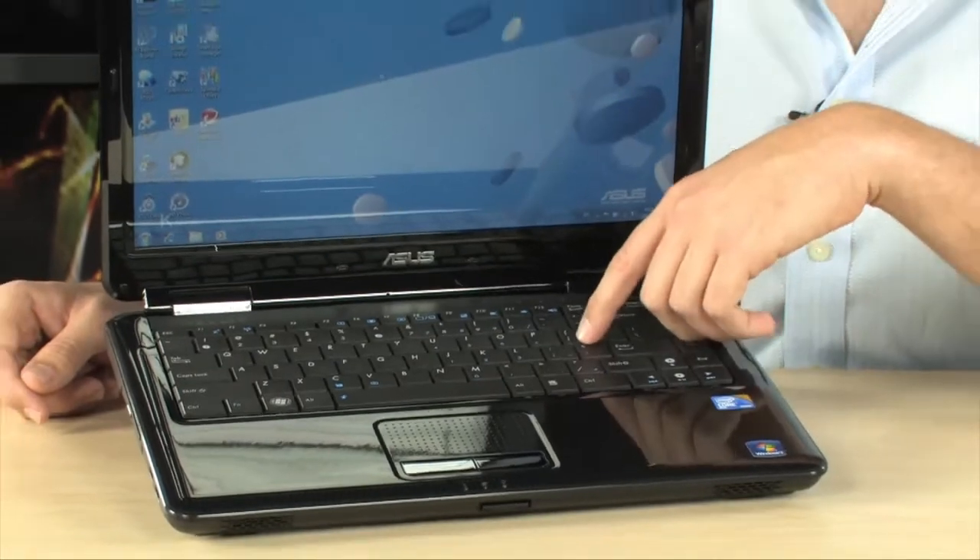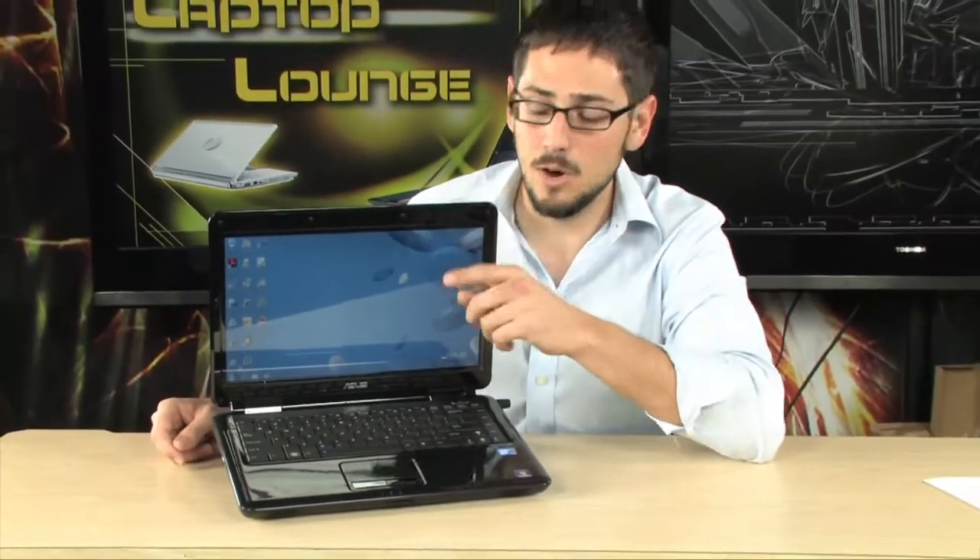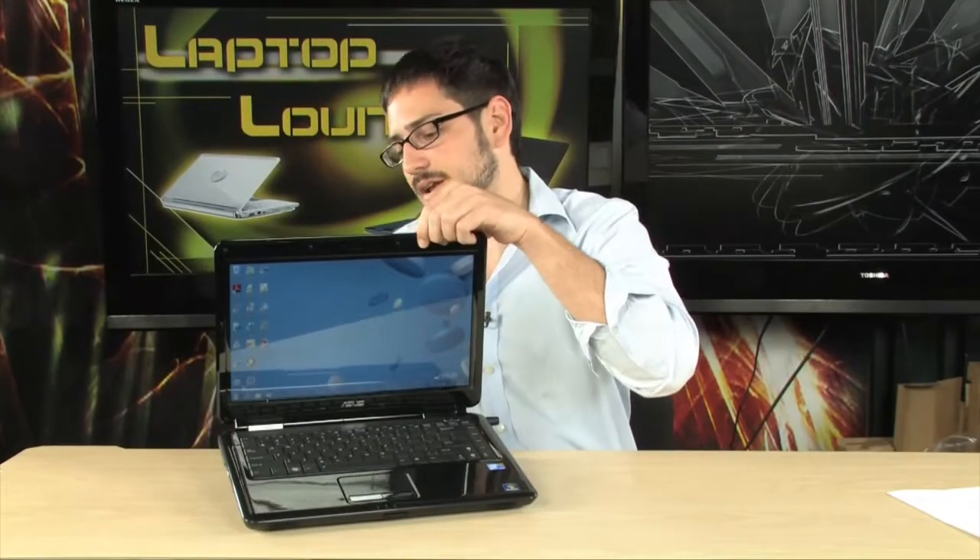Everything on here as far as graphics are powered by the GMA X4500M chipset. That's an Intel chipset, but it will handle HD video with absolutely no problems at all. So very nice display, very nice specifications as far as what's inside.